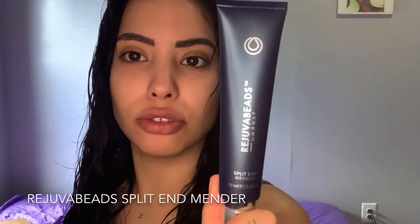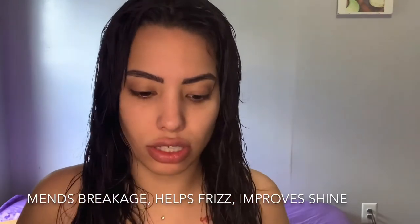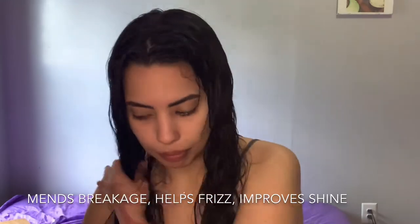Now I'm going to be using the MONAT Rejuva Beads Split End Mender. It selectively targets and mends split ends and other damage along the hair shaft, mends breakage, repairs split ends and frizz, increasing shine and helping improve smoothness, polishes and protects hair from further damage. This is recommended after you get out of the shower. I'm pumping out quite a bit because I have thick hair, and my ends are damaged from coloring, so I'm putting some on those as well.